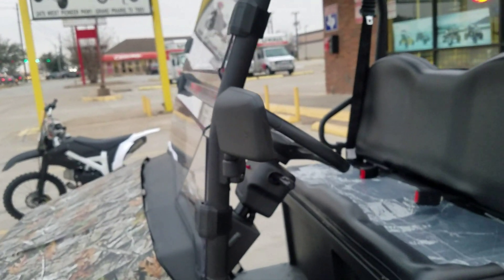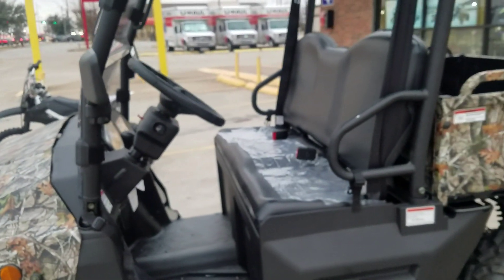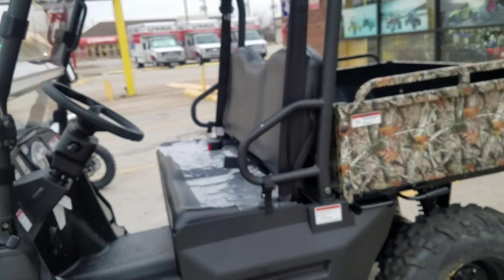The windshield on this is strapped on, and since it's off-road there's a higher chance your windshield could get cracked. It's really easy for you to replace — you don't even have to go to a mechanic. You can replace the windshield by yourself.